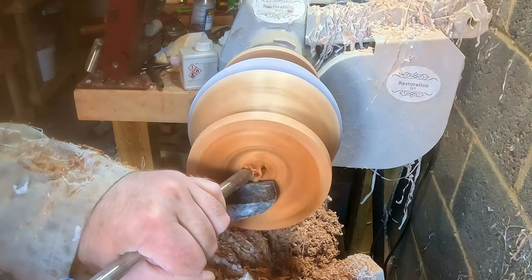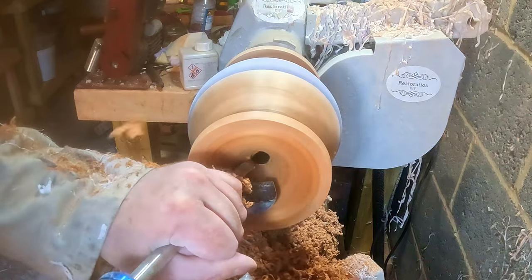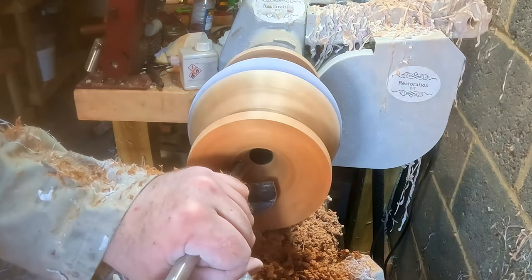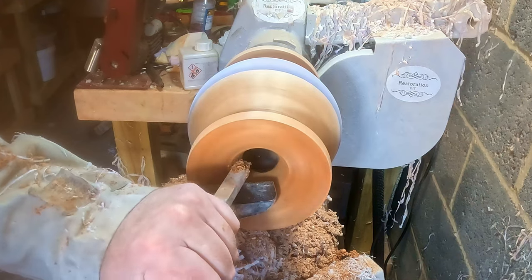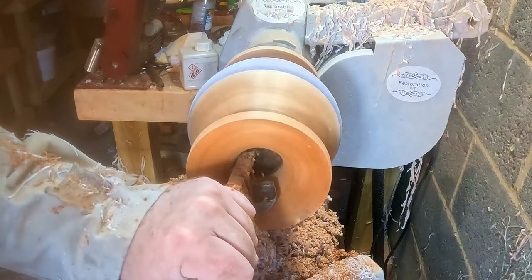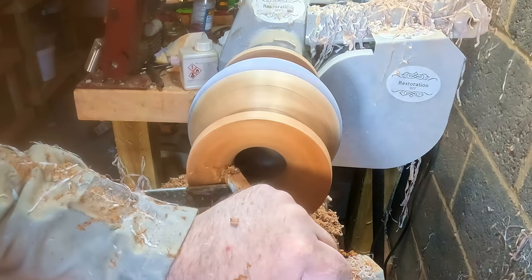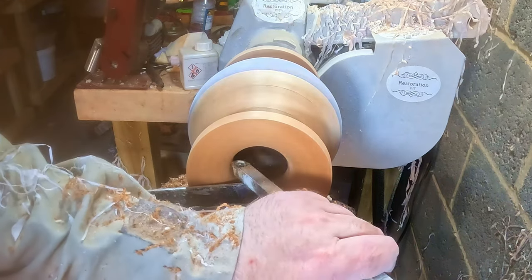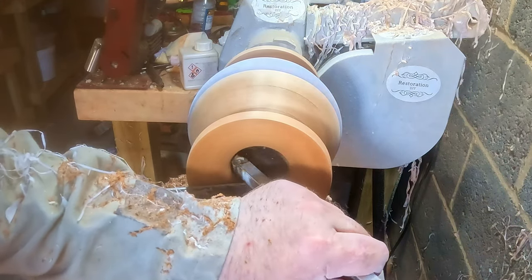The bowl gouge seemed to be the best choice for this. I cut away the waste material, forming a sweeping curve down into the opening. The tailstock was just getting in the way, so fairly quickly I had to remove that. Then I began shear scraping, but I didn't want to risk a catch, so out came the full-sized carbide. The carbide was much easier to control — I gently removed the excess material from the opening, blending the curve around and up towards the outer edge. After a few more passes and tidying up the edge of the rim, it was done.